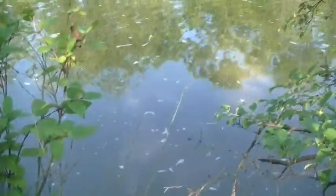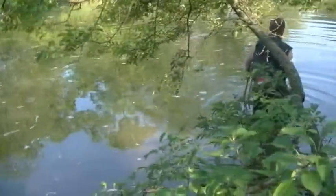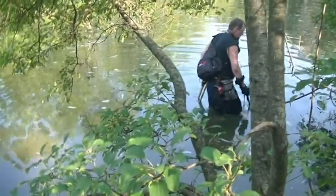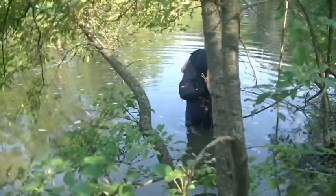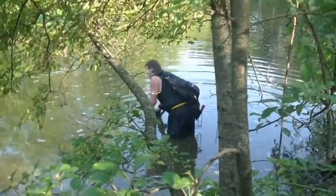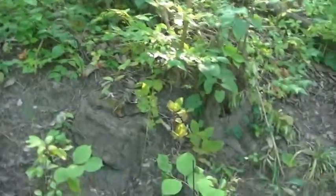Nothing too interesting in this one. That was on the first layer, so I'm going to dig a couple more, deeper shovel fulls of the hole I just made and see what comes out. If I don't find anything good I don't want to bore you guys - I'll shut the camera off and then turn it back on once I do find something good. Wish me luck.